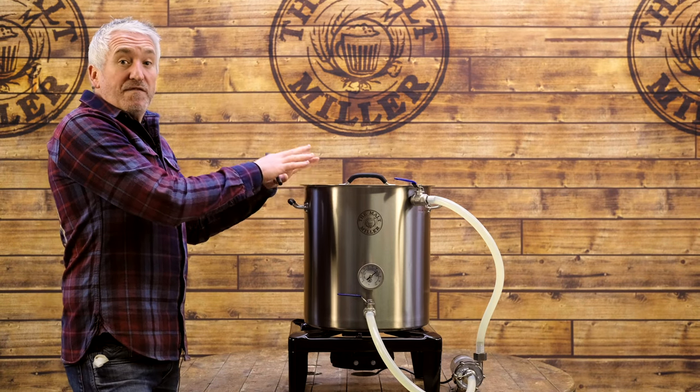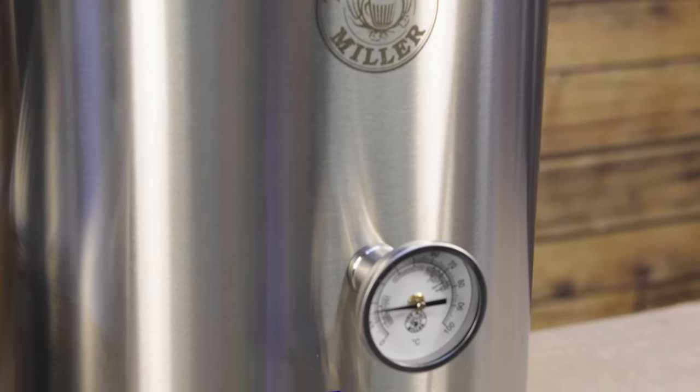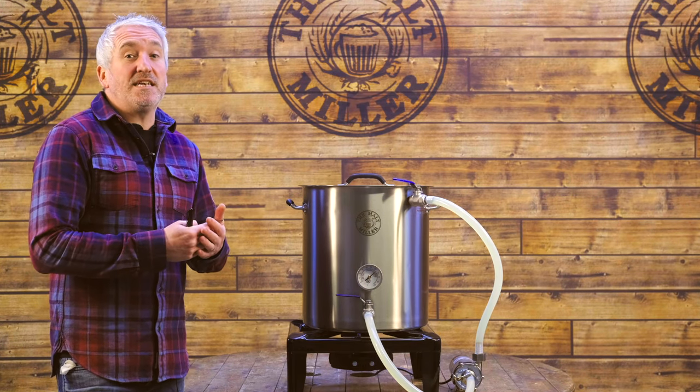At Malt Millet we're big proponents of the buy once, use forever philosophy. This setup will be very useful in the future if you decide to expand your brewing system to a two or three vessel setup. We believe these systems offer fantastic value for money — they're great for beginners or people that are stepping up from kits into all-grain brewing. The brew-in-a-bag method is so flexible and easy to get into, and we know loads of you are using this method to brew.